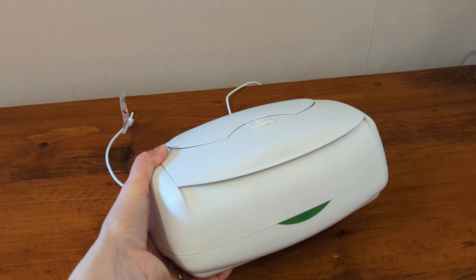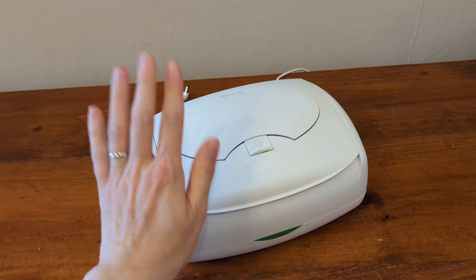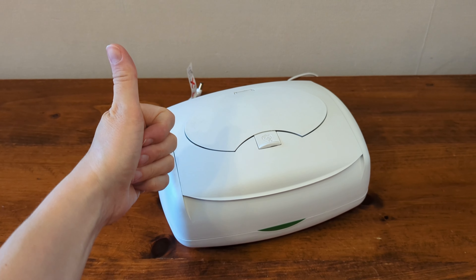It works great. So if you're thinking of getting a Wipe Warmer, this is a great unit. We've used it for both of our kids, especially in the early days — I highly recommend it.